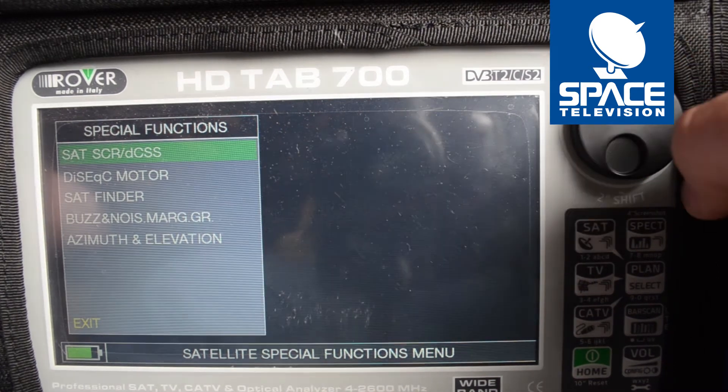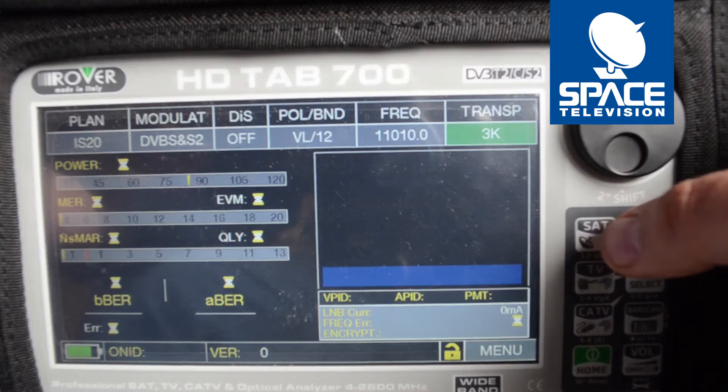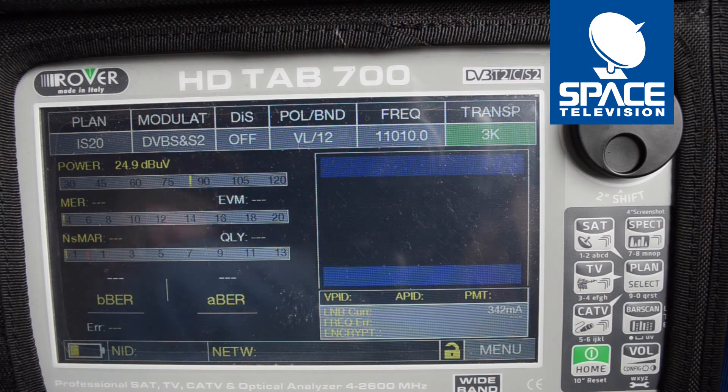Just press the back button once, then press the SAT button to get to the measurement function. And if you look there on the bottom right, it says S/D1 — so that's SATCR user band 1.